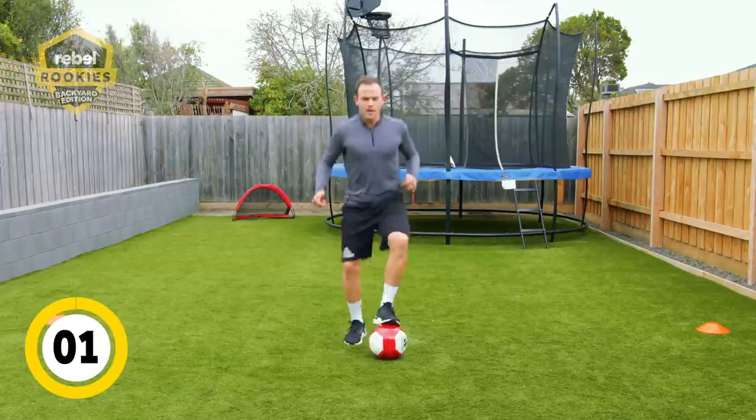Three, two, one, and you're done. As you can see it's a real good cardio run as well. Great job.